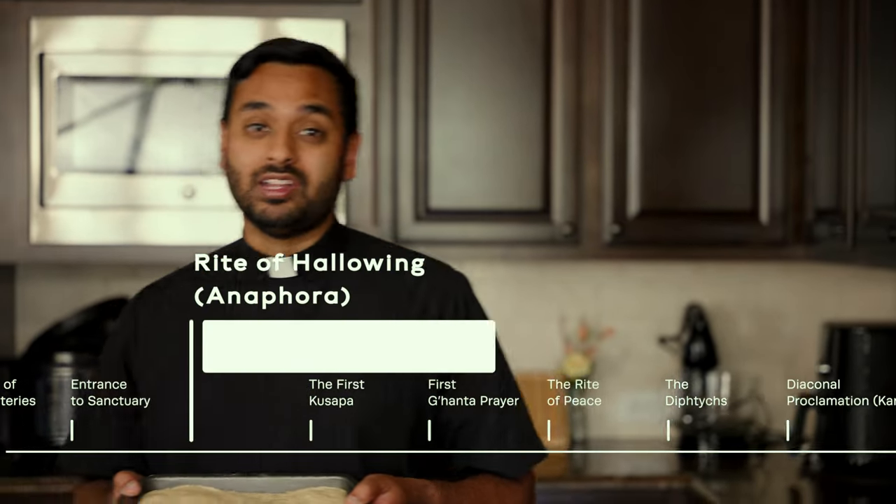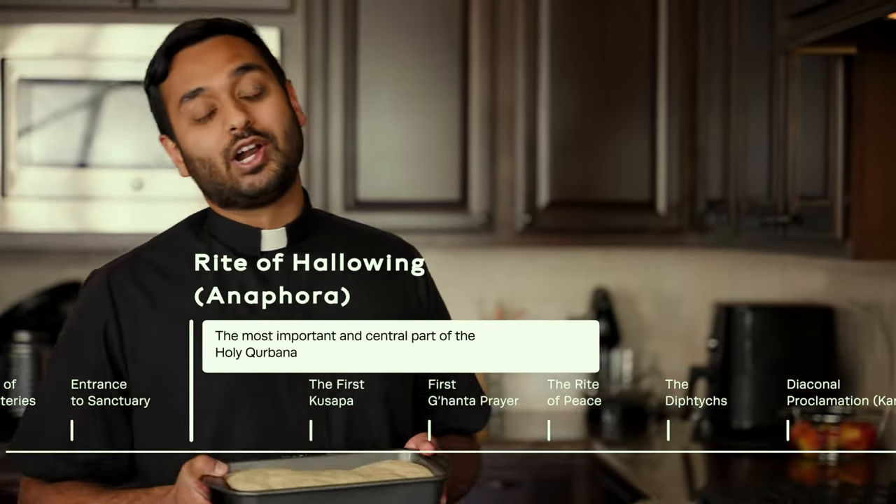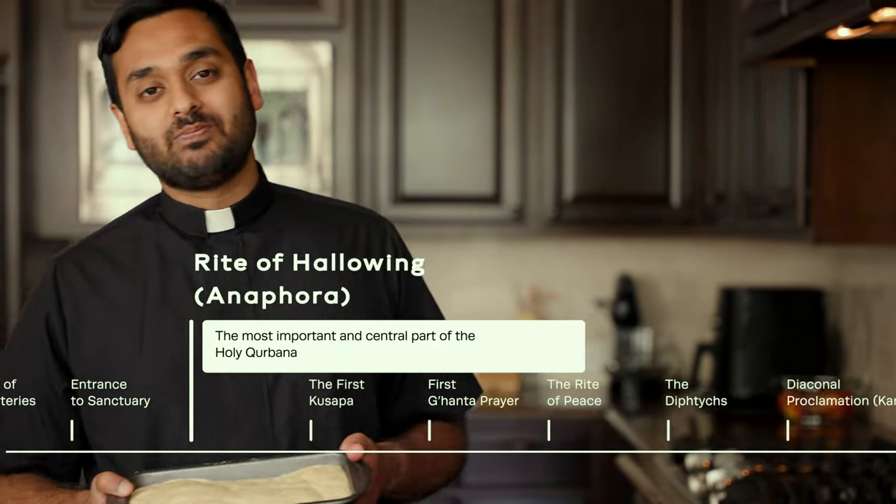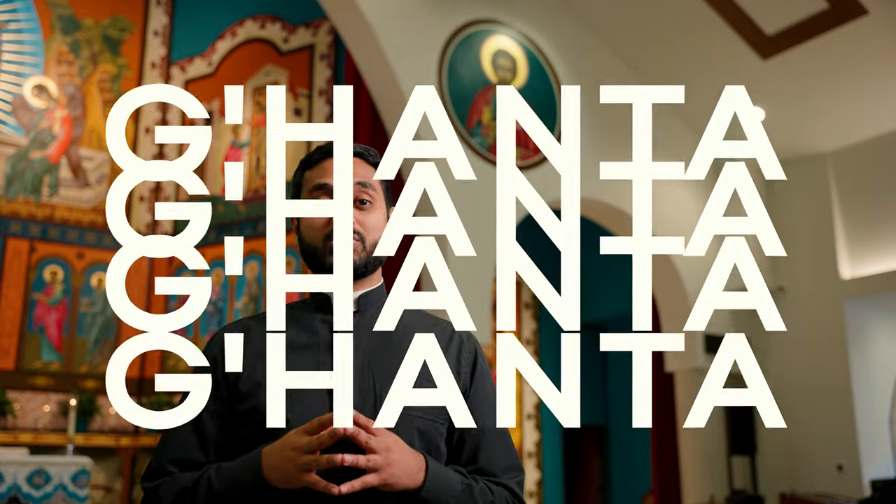The anaphora is — no pun intended — the bread and butter of the Holy Kurbana. It is the central point of the liturgy. The Greek word anaphora means 'lifting up' or 'offering,' signifying the offering of the bread and wine being brought up to the Madbaha to become the body and blood of Jesus. The anaphora is split into four segments called gahantas.